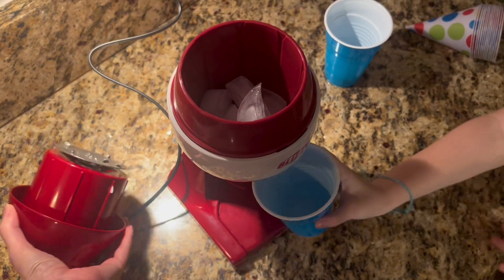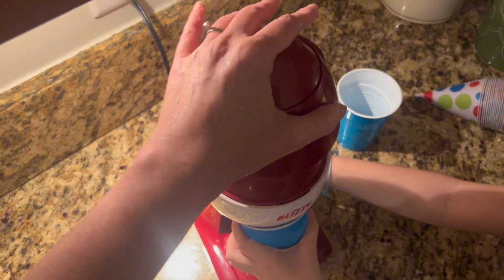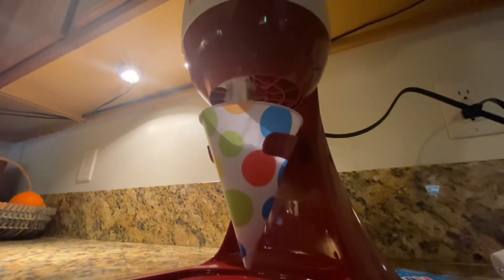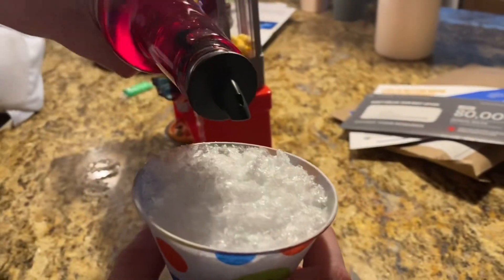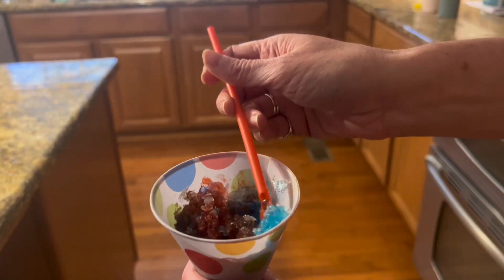It's so simple to use. You plug it in, you dump your ice into the ice basket, you apply pressure to the top, and voila — you've got a magical mystical snow cone. If you choose, you can proceed with adding your flavored syrups and then dive in and take a bite.